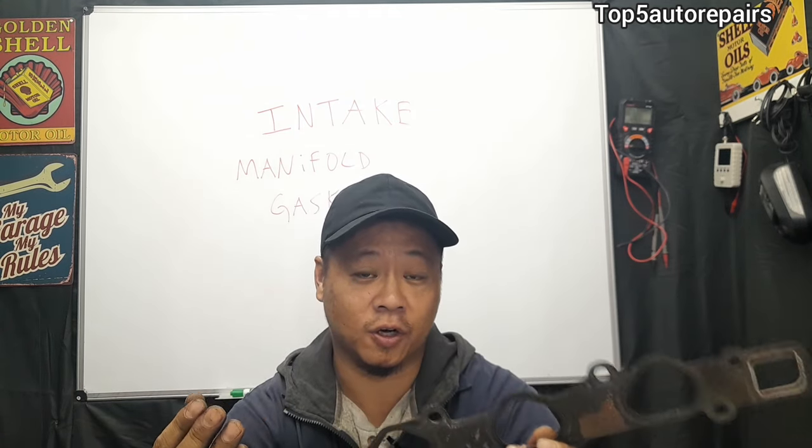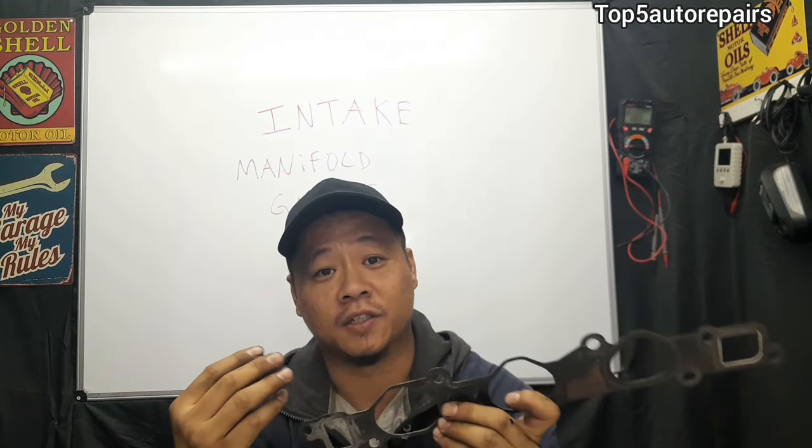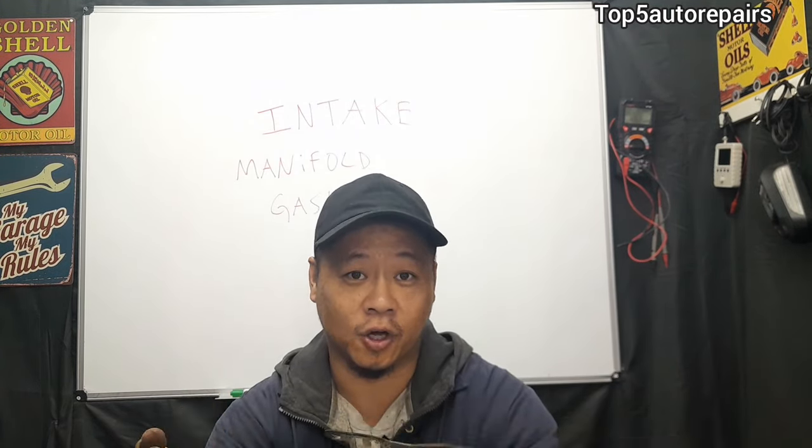The next common problem is going to be hard start or no start. If your intake manifold gasket is completely worn, it's going to cause hard start and no start.